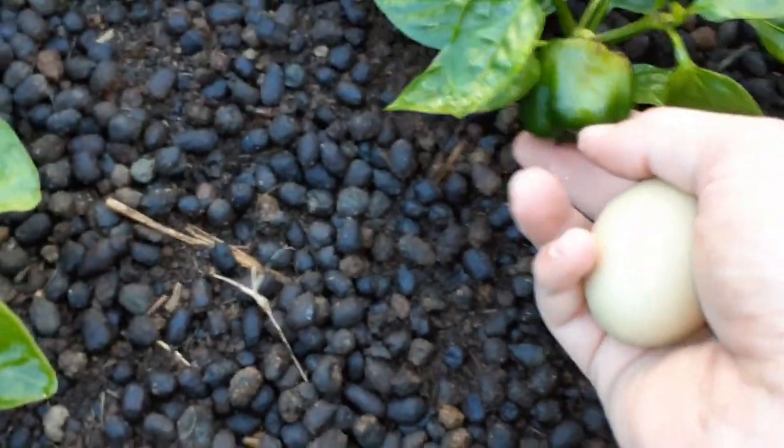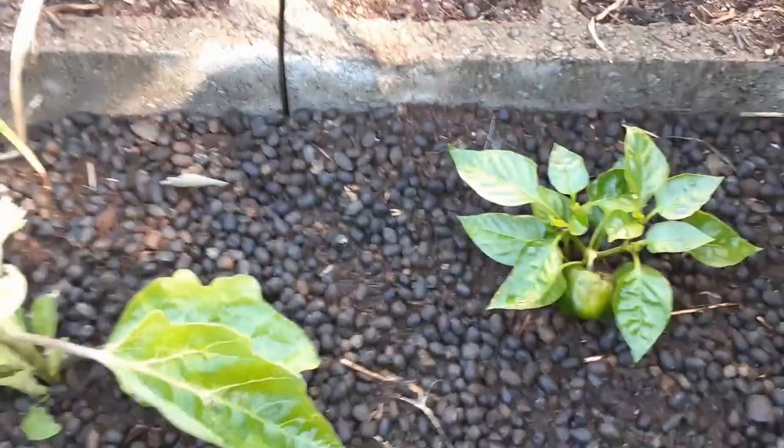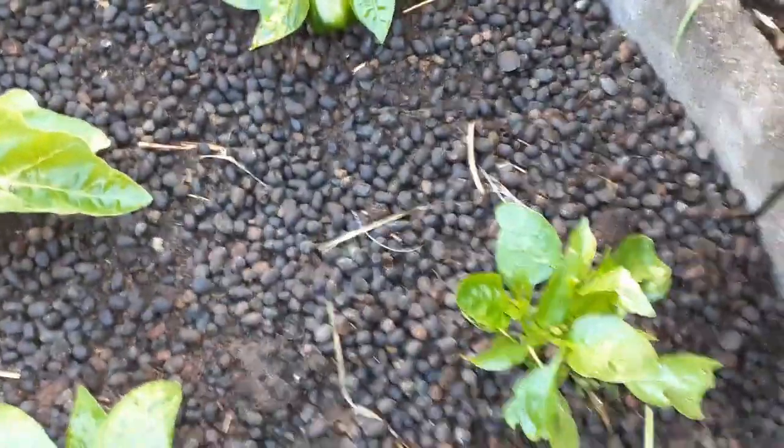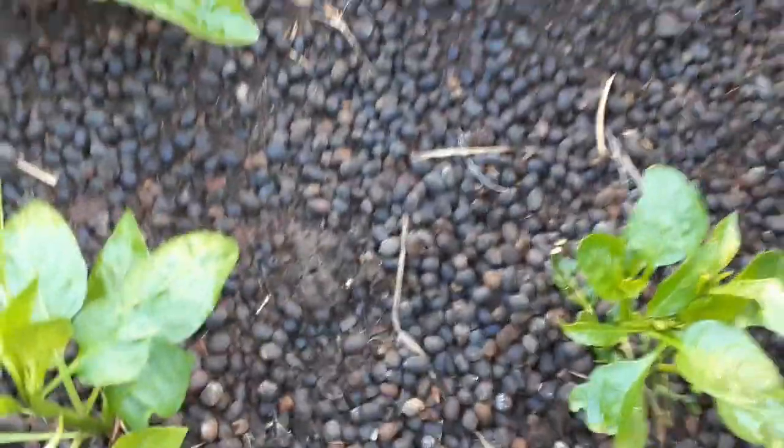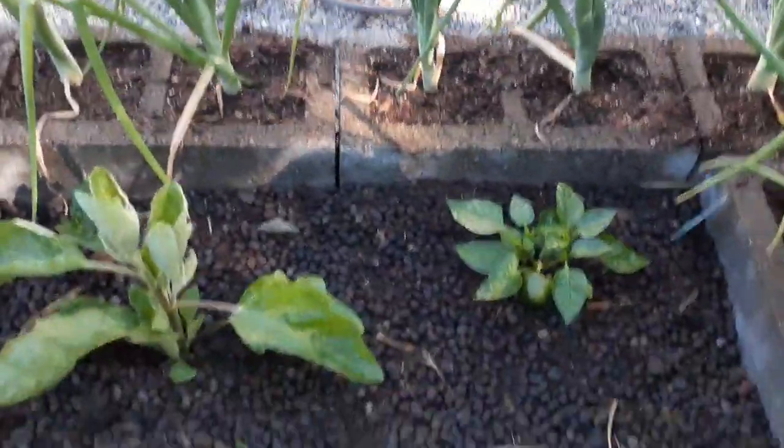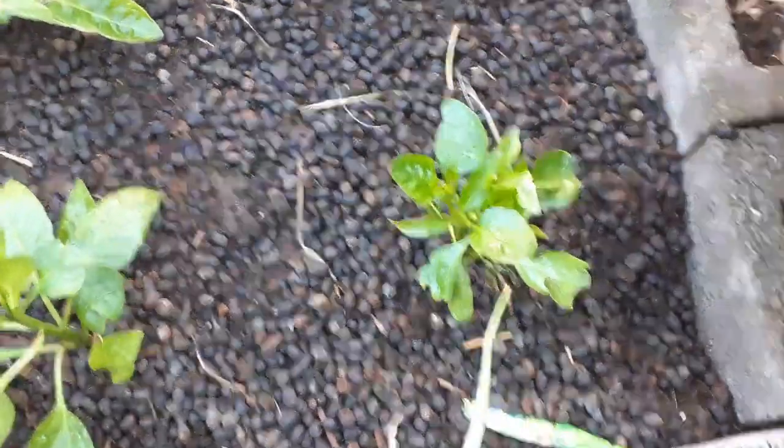Down here is the smallest bell pepper in the world — I don't think it'll get any bigger. I'm trying, but this is not the best place for bell peppers unless you've got a greenhouse, and I don't. But there's a yellow bell pepper right there with a lot of buds on it. I thought it was going to die from our cold snap, but I've been babying it and it's coming back pretty good.